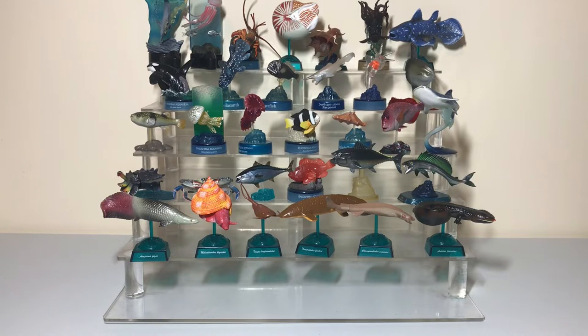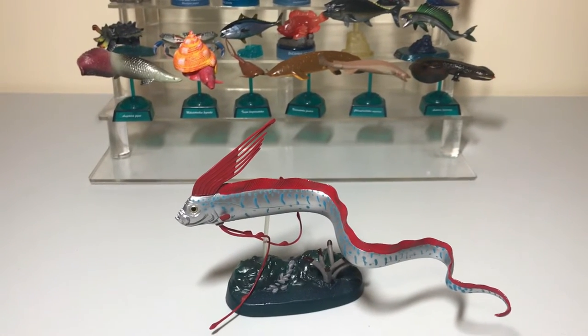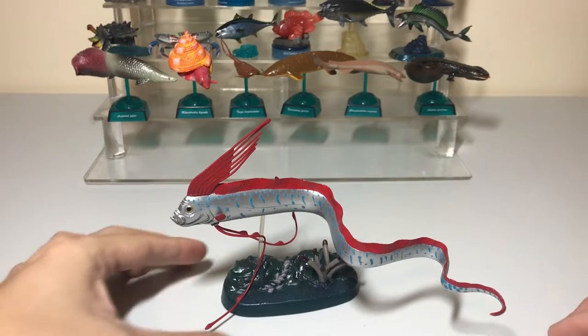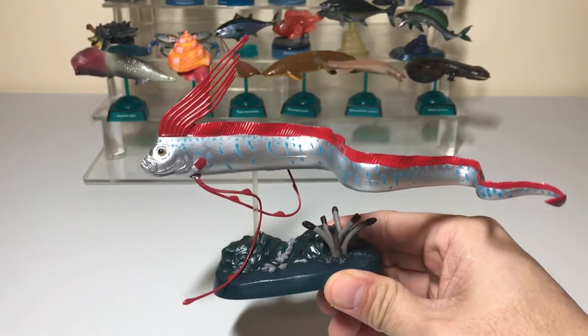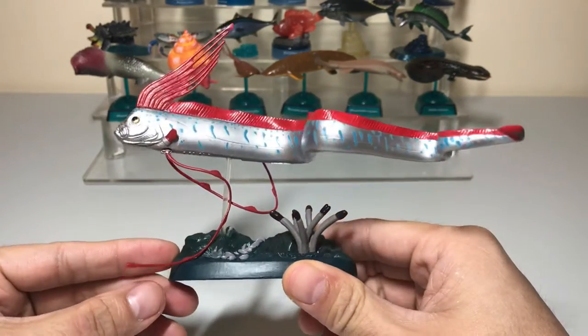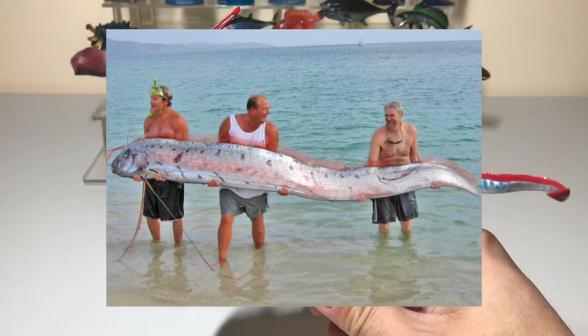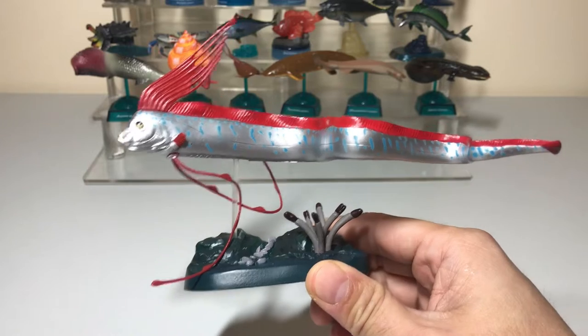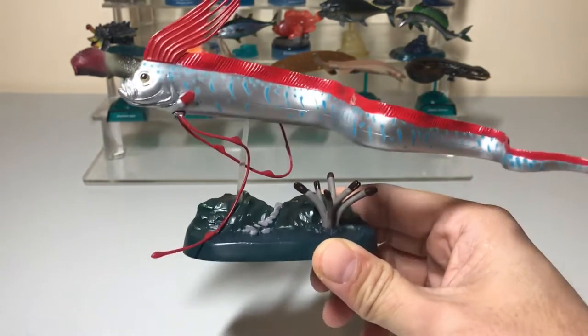Hey guys, welcome to another episode of Animal Figure Hunter. Today we're going to be taking a look at four different oarfish figures. The oarfish is a really cool deep-sea fish — it is the longest bony fish alive and can grow as long as 26 feet. It can be found at depths between 200 up to 1,000 meters, which is around 660 feet down to 3,300 feet.